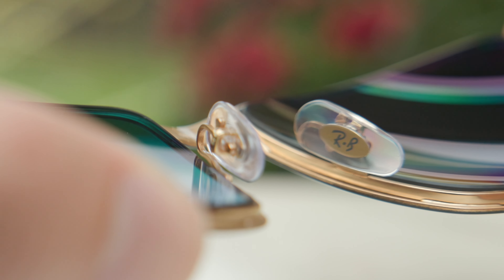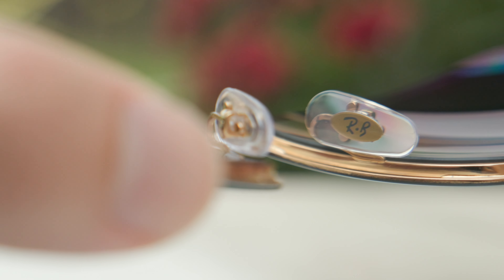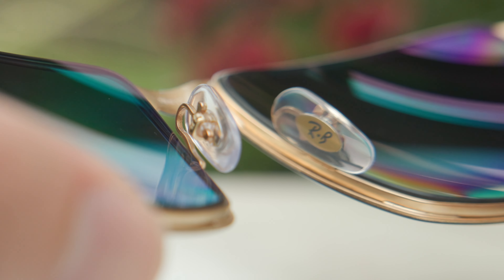They also have a fully adjustable nose rest — you can actually bend these out and give them a custom fit to the face. And if we look through them, we can see a little RB logo there for authentication purposes.